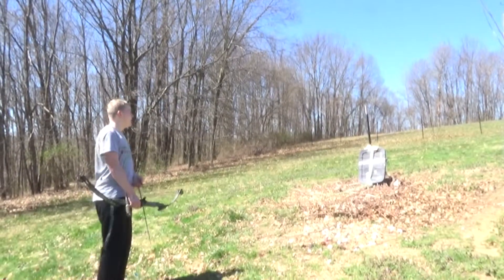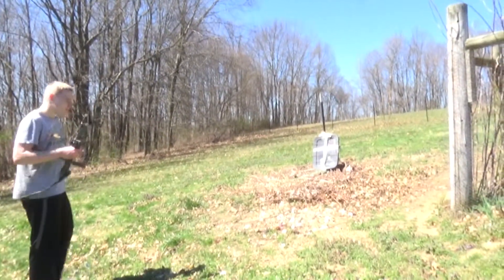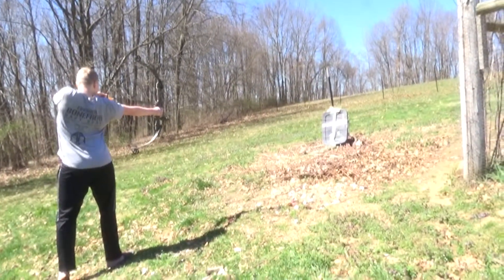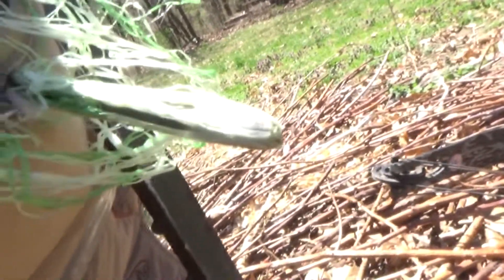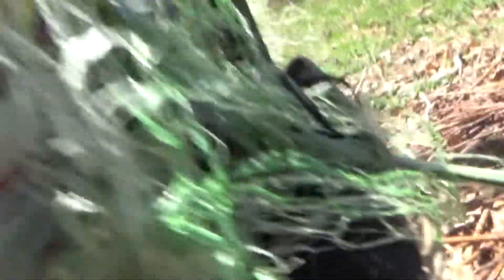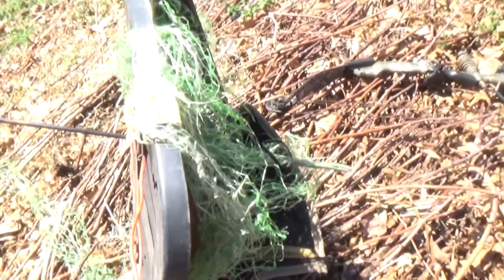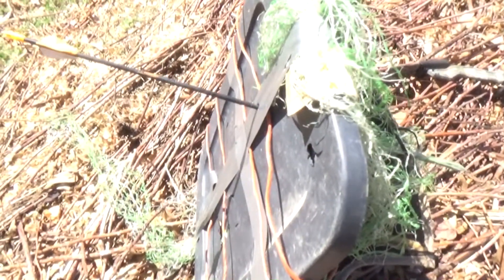Holy guacamole. It went through everything except for that little kid seat. As you can see, it's poking out. We're gonna add some more power. Now look at that — it did manage to go through but it didn't go right through because of the little strings. That's crazy. I didn't know a 40 pound compound bow would not go through this. I didn't know this piece of garbage could do that.